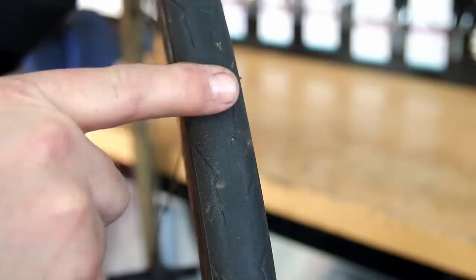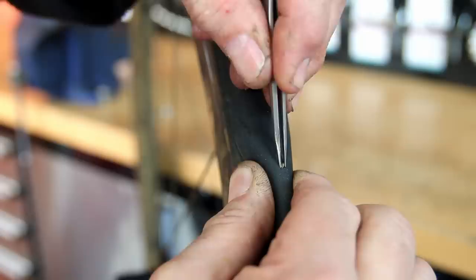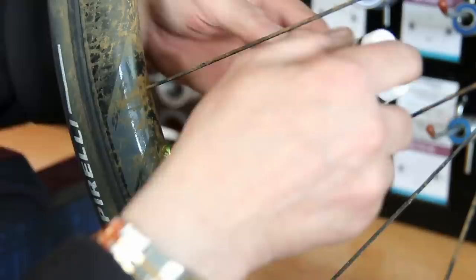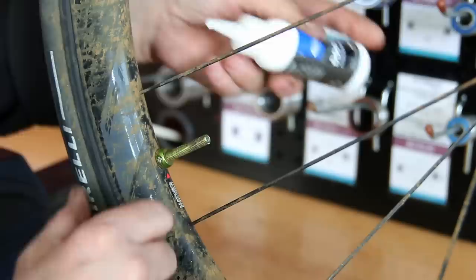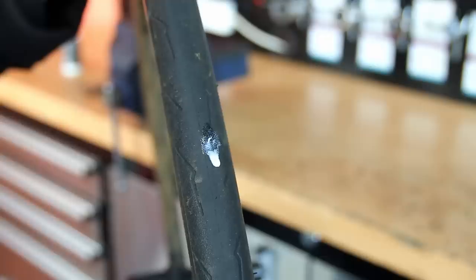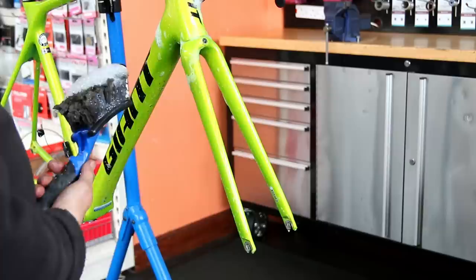This is the tubeless tire — it was leaking from a small mark. The key with tubeless tires is to remove the debris causing the puncture. There was a massive flint in there, so the rubber couldn't close fully and it was leaking. We removed the debris, topped up the sealant with brand new sealant — 60 millilitres for this road tire — put in a new valve core, and reinflated the tire. We'll drop the tire to the bottom of the frame so the sealant can clog up inside and stop future puncture problems.